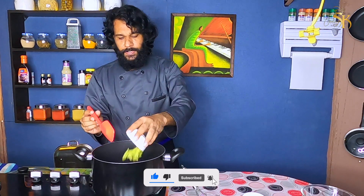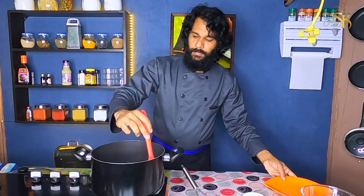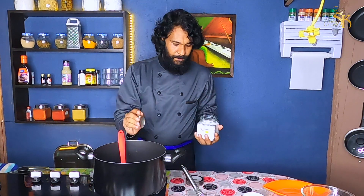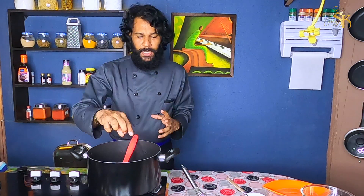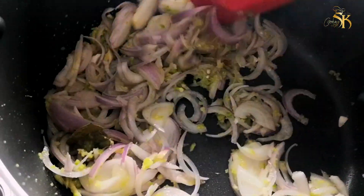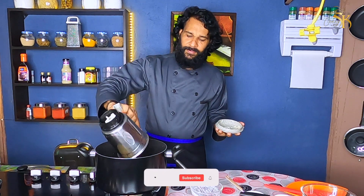Put the ginger garlic paste in it. Put the onion in it. Put the ginger garlic paste in it. It will taste good.